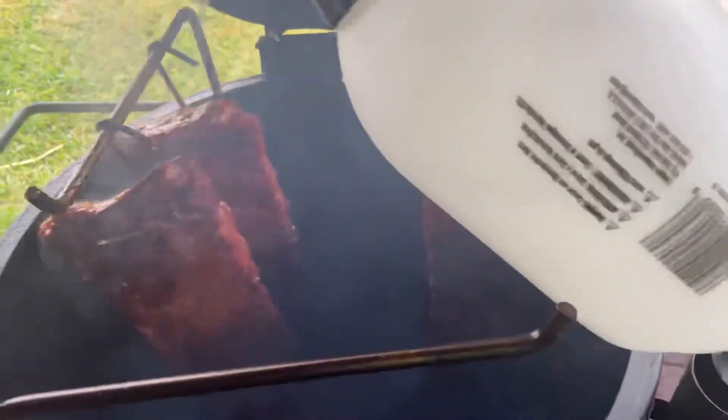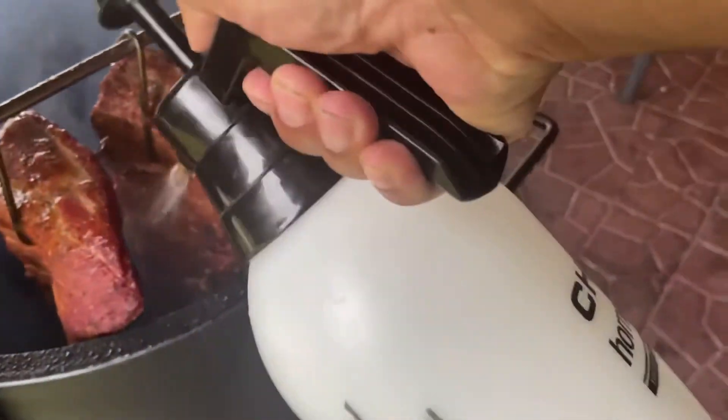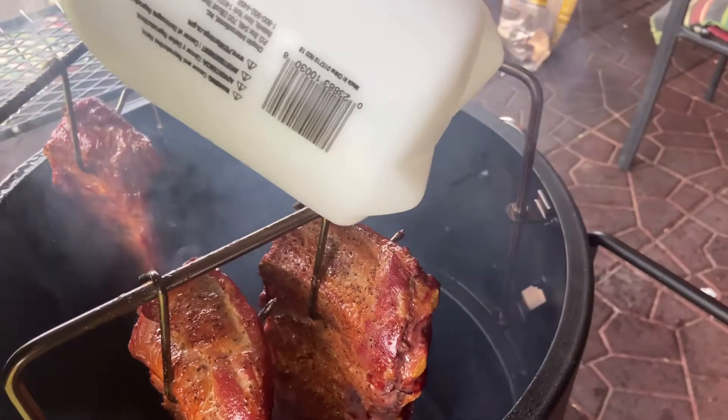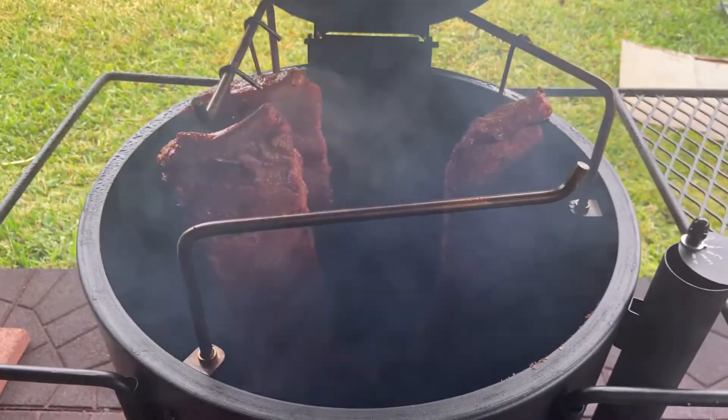Don't take much, just keep them moist. Let me get the backside over here. Ooh, look at that — that's going to be awesome. So we'll check back in another hour. Just letting it roll, man. I'm loving this thing.